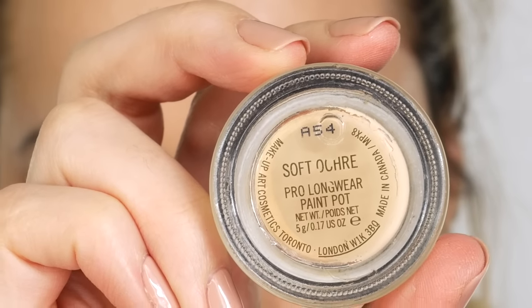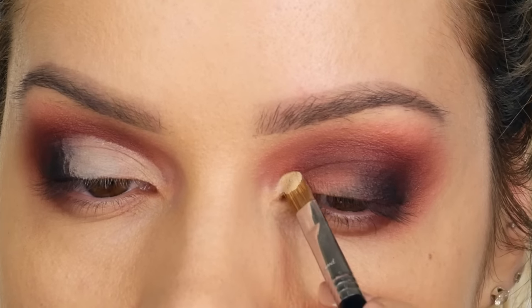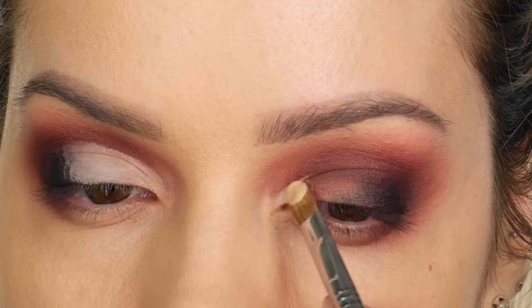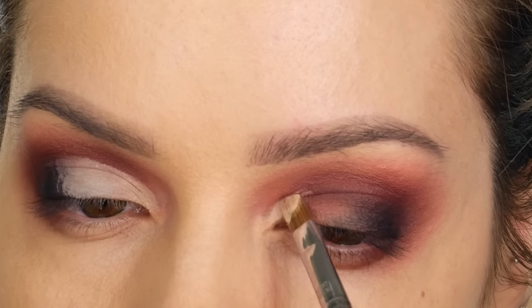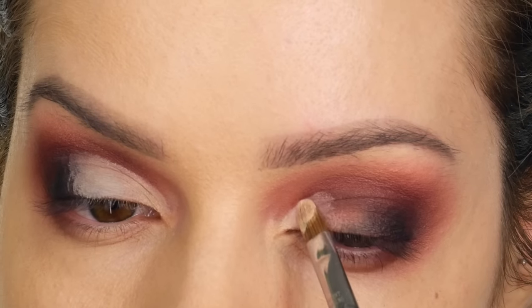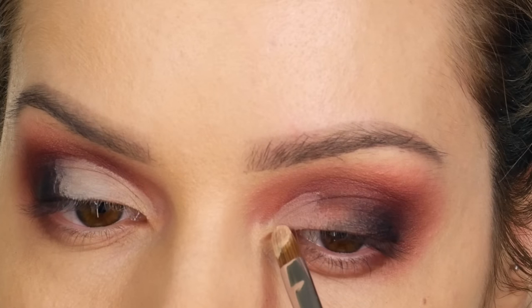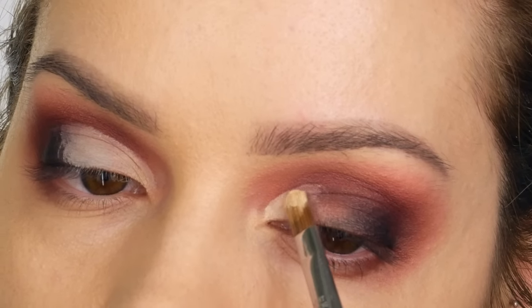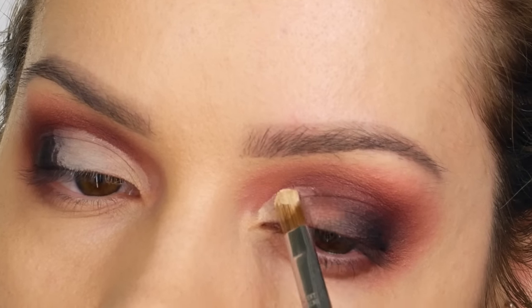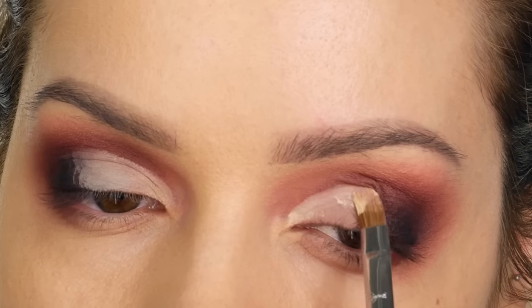To carve out the crease on the lid, I'm using Soft Ochre paint pot — though ordinarily I prefer concealer, I didn't have one to hand. I'm using my Sigma E56 lid shader brush. I roughly apply one eyelid and then the second, then go back in to neaten them up. If you have hooded eyes, this is a great technique for a false crease, and even without hooded eyes, it makes your eyeshadow really stand out and look precise.